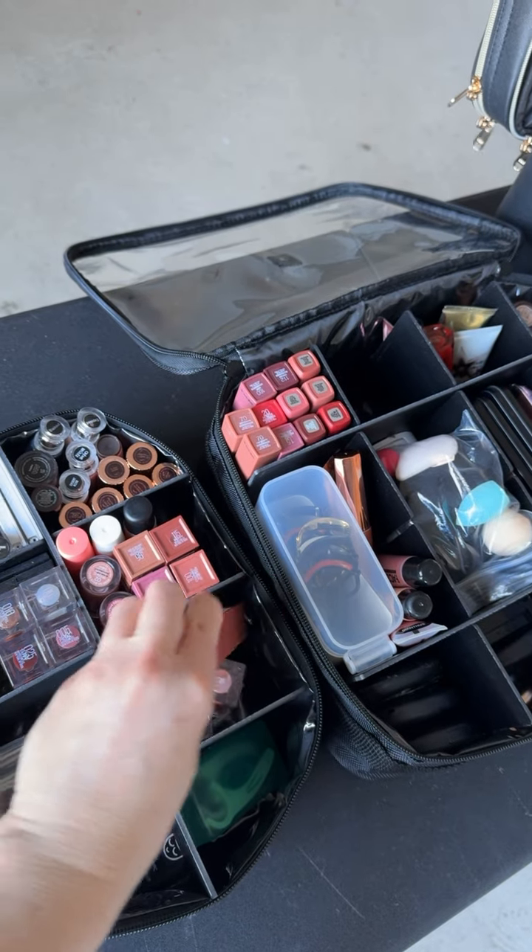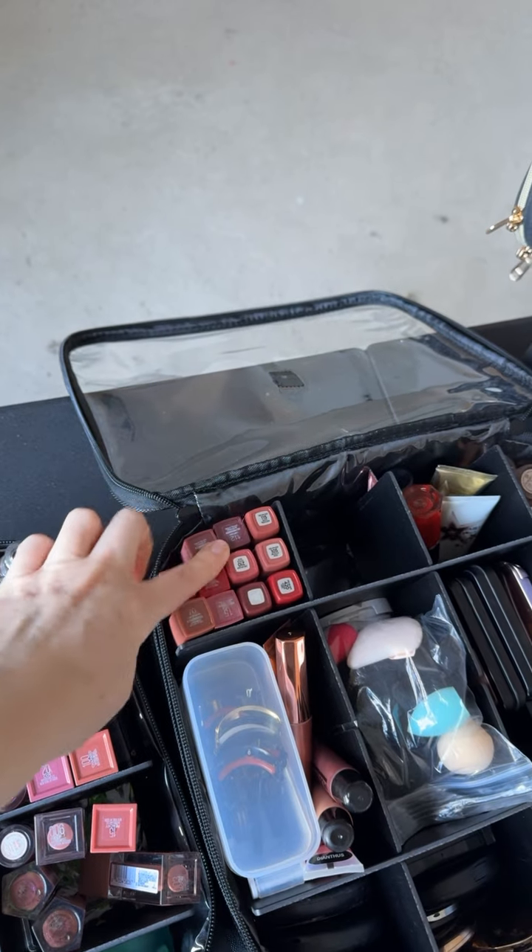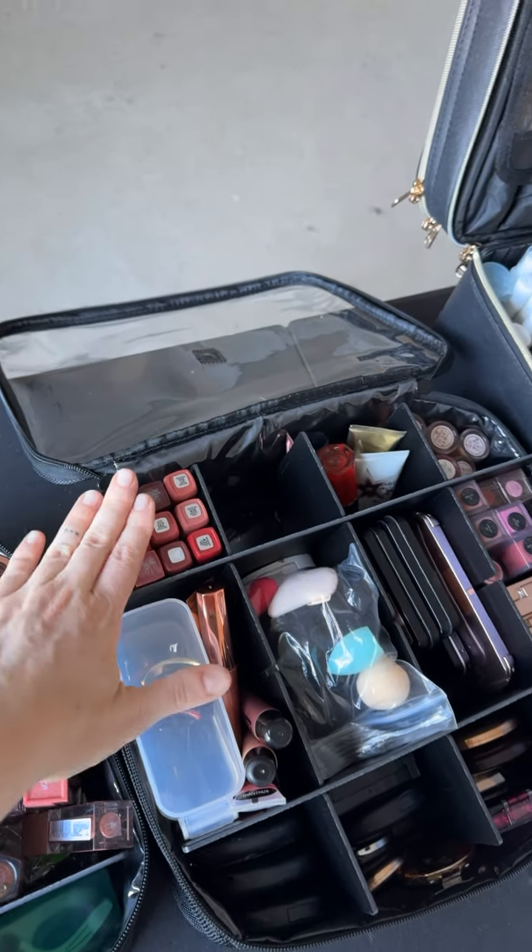These are the Maybelline vinyls, so that's about the height. Maybelline Longwear Lip Color, L'Oreal — so you can get a sense of how high these ones are.